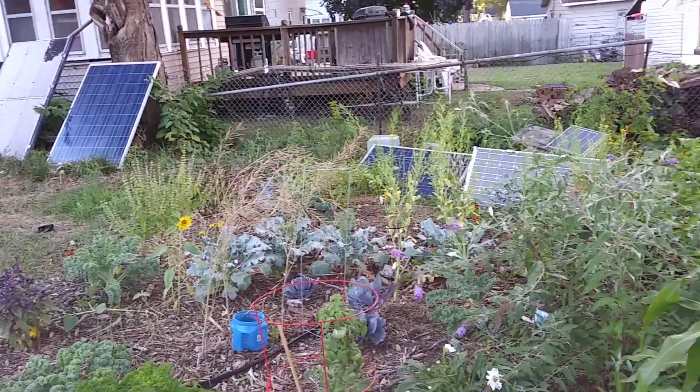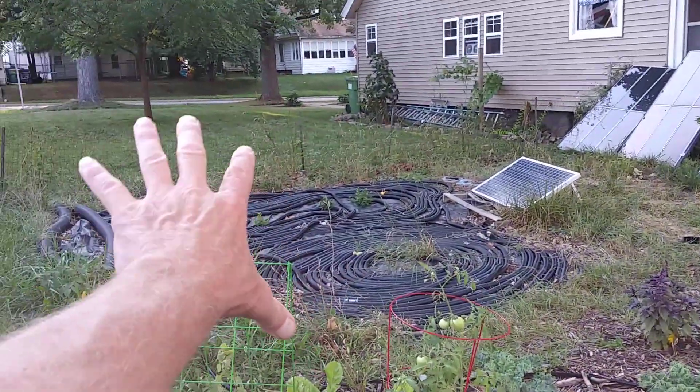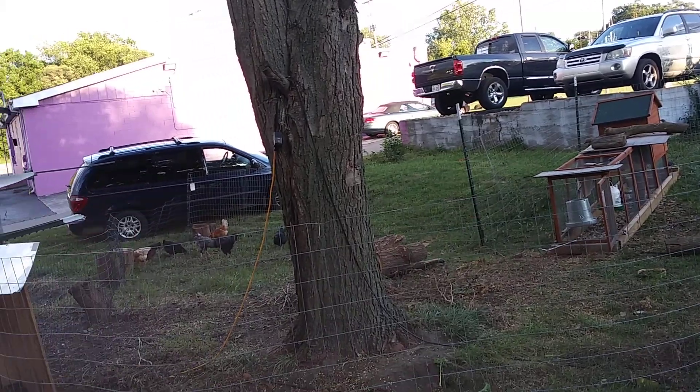That's it in a nutshell. Happy homesteading. Next year, if I'm still in the city, it's gonna go that way. And if I can keep the chickens, I would open that up a little bit more.